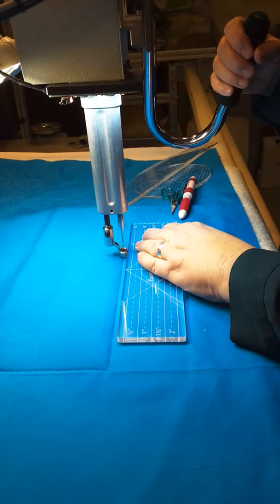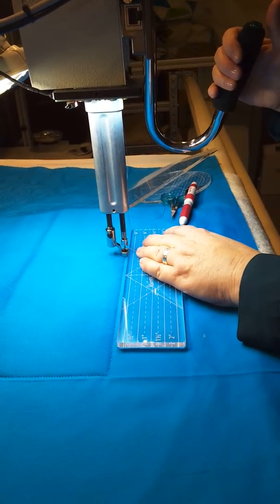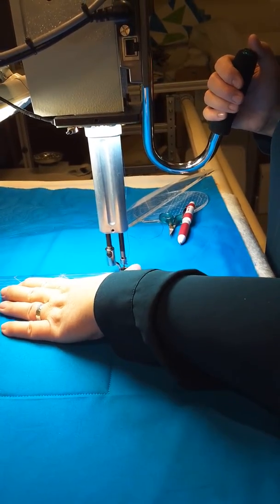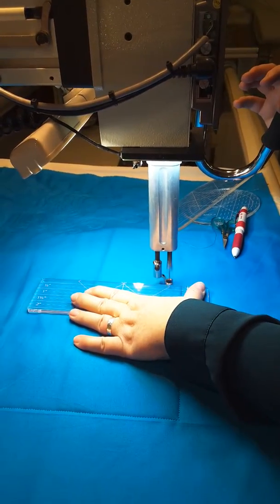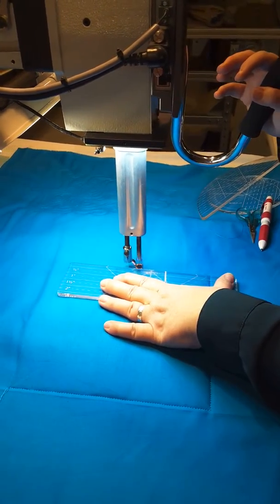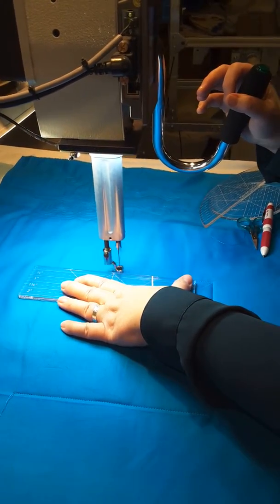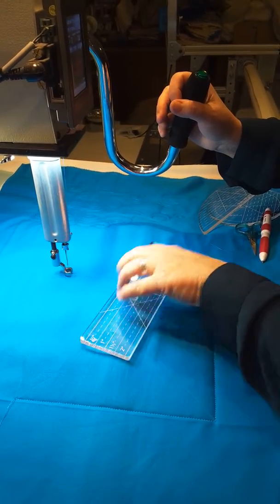You can just stop your machine and move everything. I don't need to turn my machine off — I could just go straight up that line, but for demonstration purposes, I'm going to sew just like this. I'm going to put that ruler back on there and go straight up. I'm going to stop here and move my ruler. If you need to turn your machine off to do this, then please do.